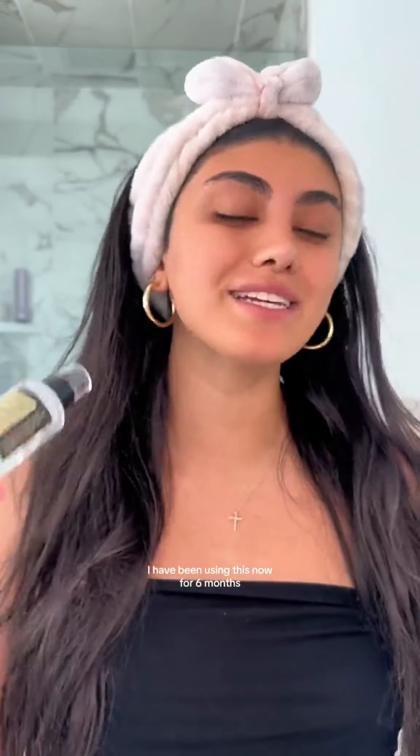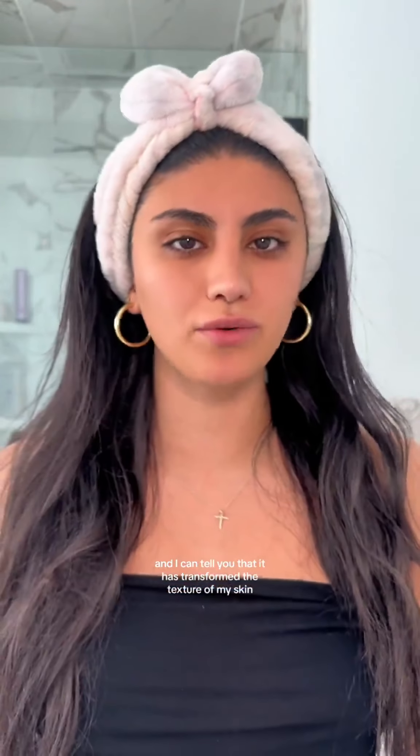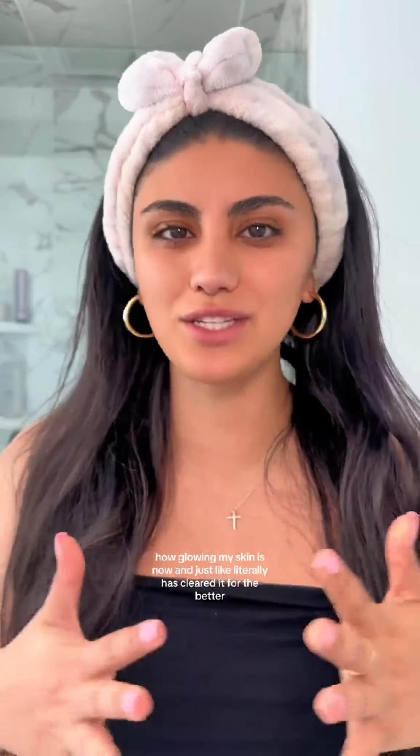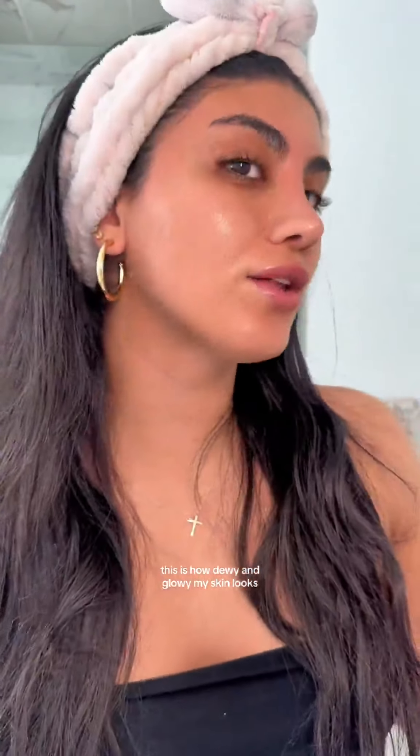I have been using this now for six months, and I can tell you that it has transformed the texture of my skin, how glowy my skin is now, and it has literally cleared it for the better. This is how dewy and glowy my skin looks after using snail mucin.